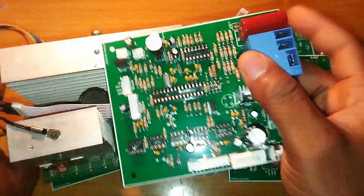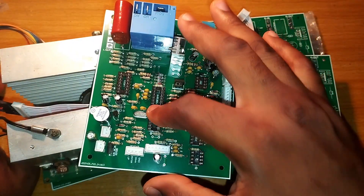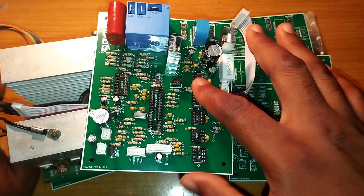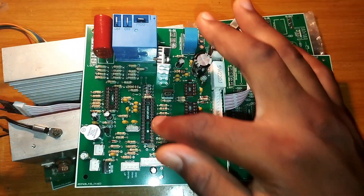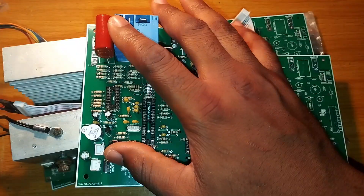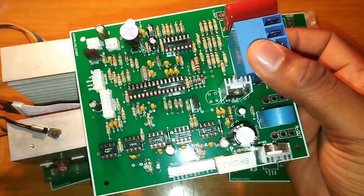This is pure sine wave. It makes use of a programmable IC known as a microcontroller. These are the driver side components that drive the power section, and it communicates with this microchip here.